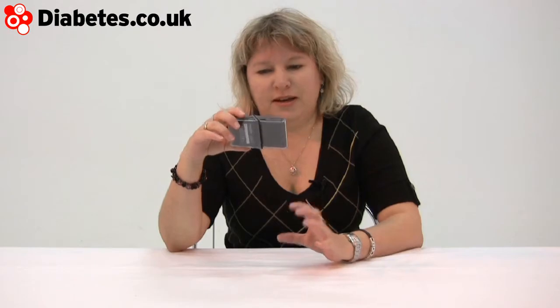Hi, this is the Discreet Meter by Mendor, looking to all the world like a shaver. This is coming up blood testing from quite a different angle. It's got all the normal bits, but it's all in one place.